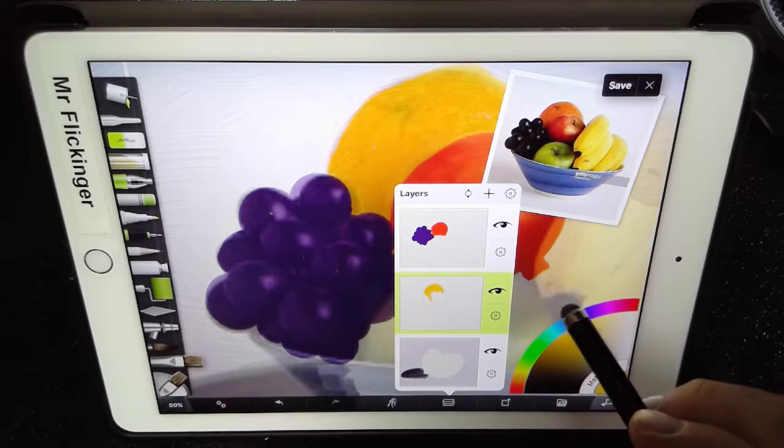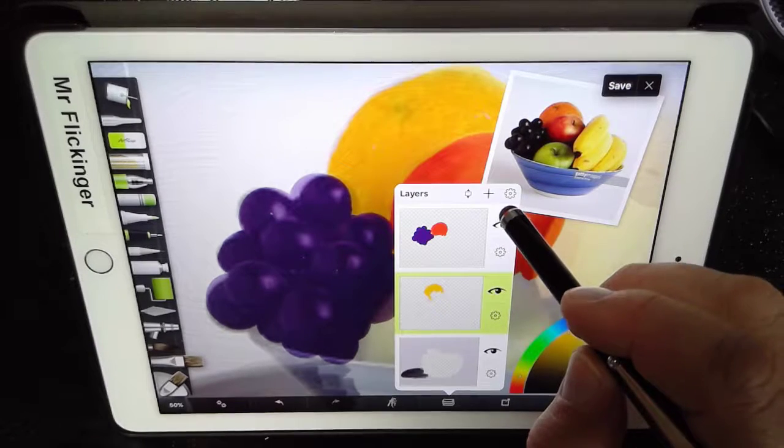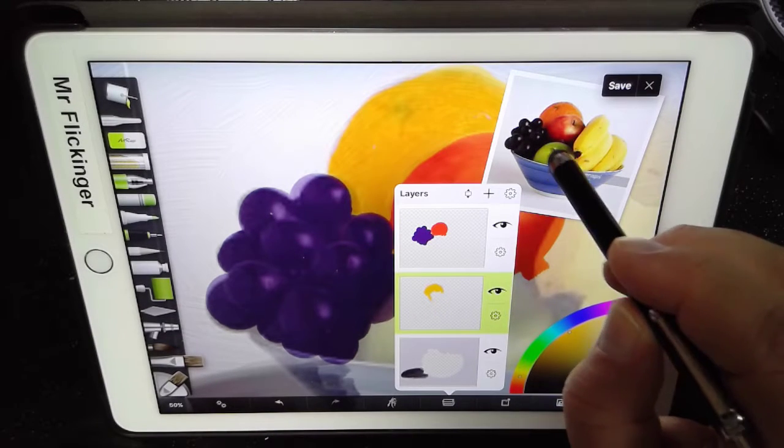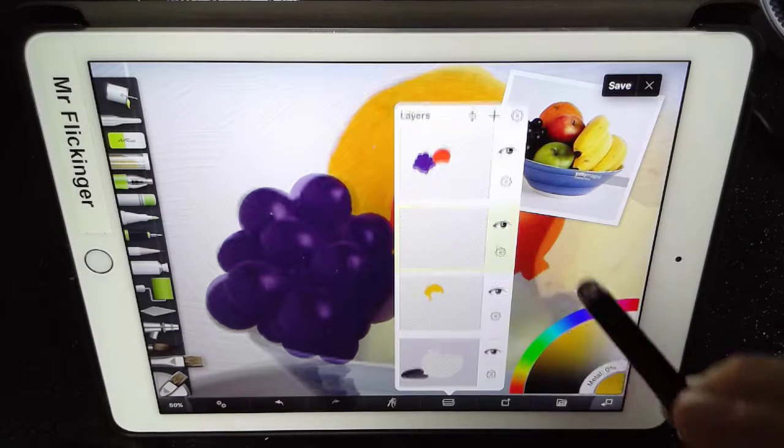Continuing on with our awesome bowl of fruit, let's go ahead and add another layer for our green apple. Looks like the green apple and then bananas are going to be on top of the green apple, so I'm going to do one for the green apple here.